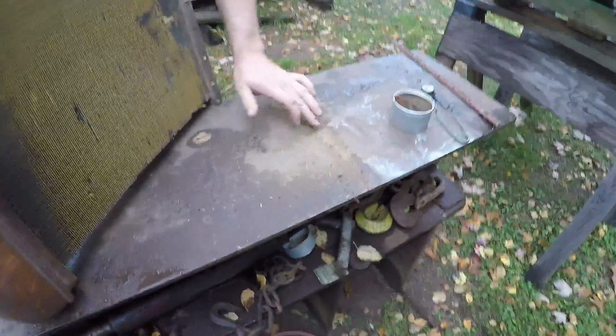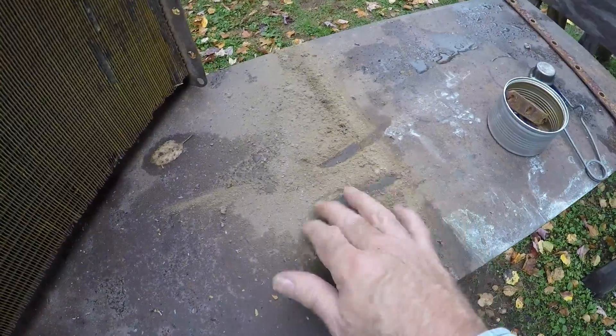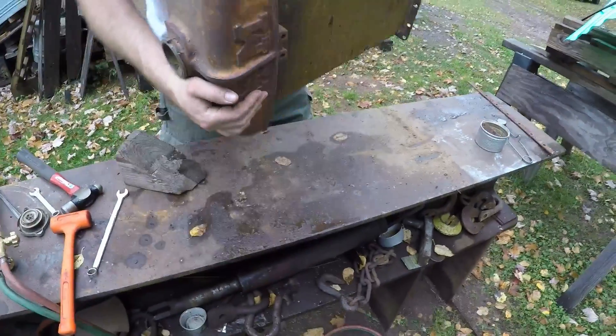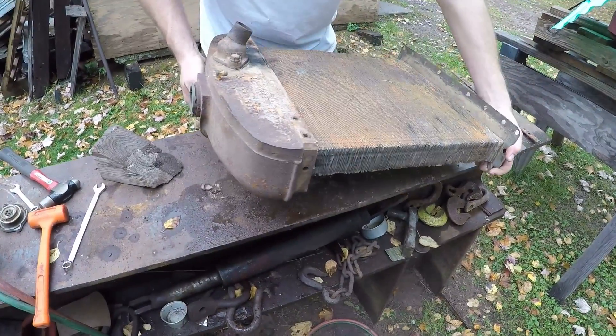Look at all that stuff — there's a lot coming out of the core. Authentic farm dust, 100% original from back in the day.